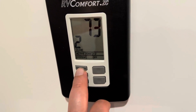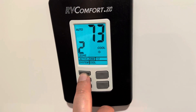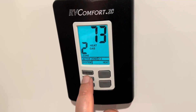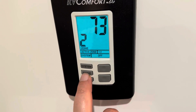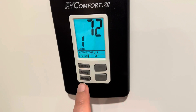And if you hit system, right now it's off. If you hit system again, that's the cool for zone two. System again is the heat for zone two. That's off again. And then if you hit zone, this will control zone one.